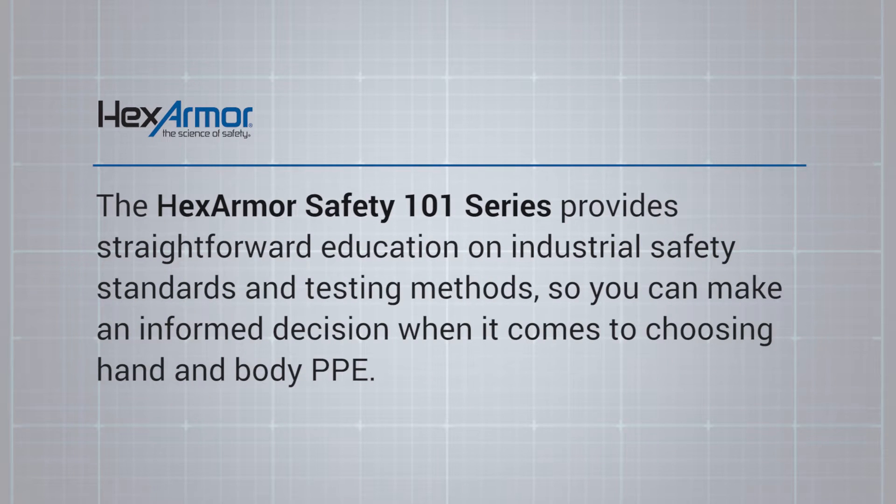The HexArmor Safety 101 series provides straightforward education on industrial safety standards and testing methods, so you can make an informed decision when it comes to choosing hand and body PPE.